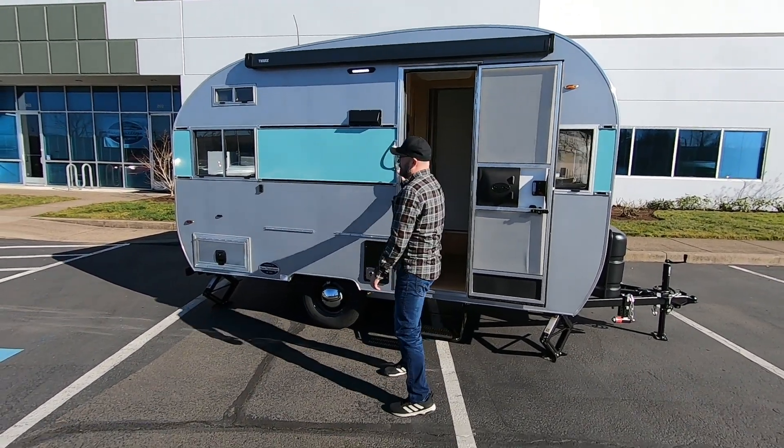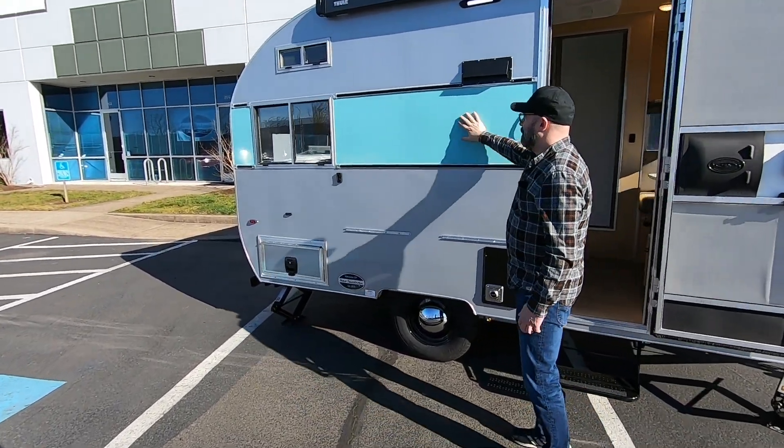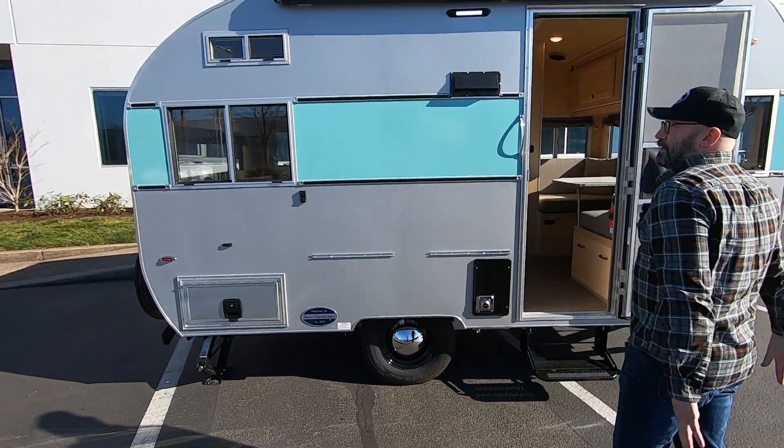The exterior of the Selwood is skinned with aluminum. You have your choice of nine or ten color options for this accent band that goes along the sides of the trailer.